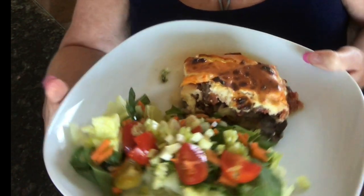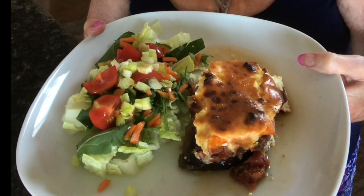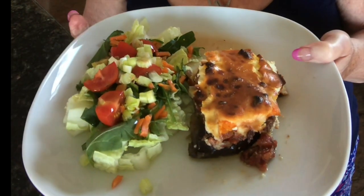And how is that for a healthy dinner? Salad and moussaka. It looks delicious, smells delicious, and I'm sure it's going to be delicious.